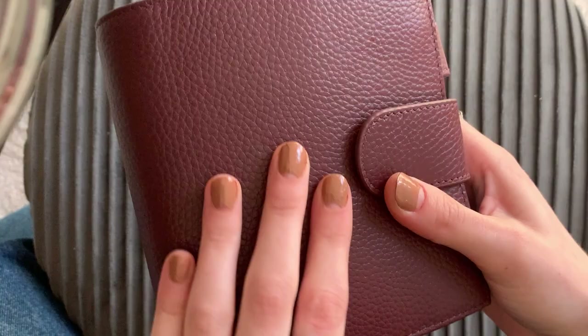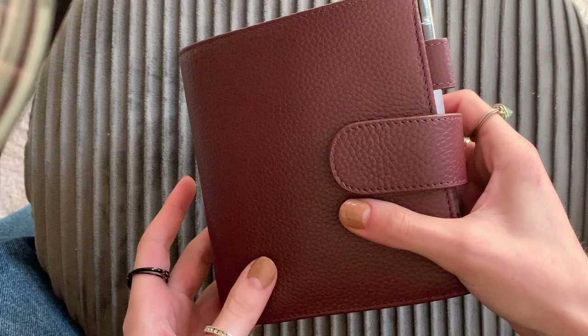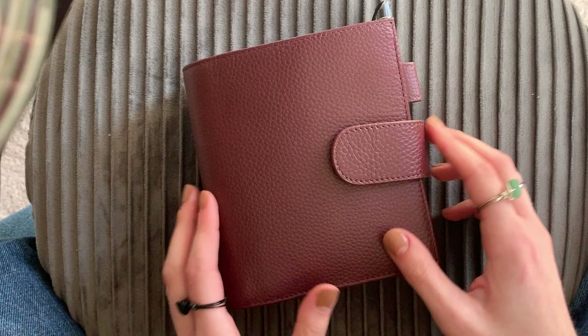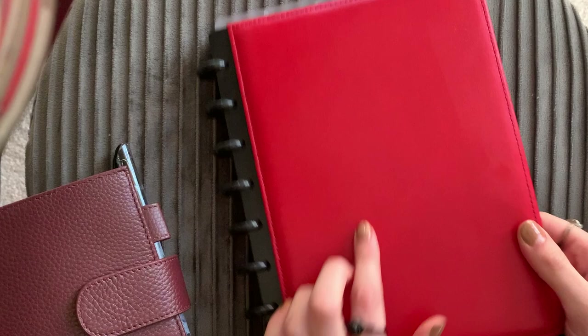So this is my planner. I love the texture of it — it just is so nice to hold. It's a really soft leather and it's got this lovely pebbled texture and it's in this beautiful plum color. I really like this planner a lot. This is the first real attempt for me at using a rings planner.